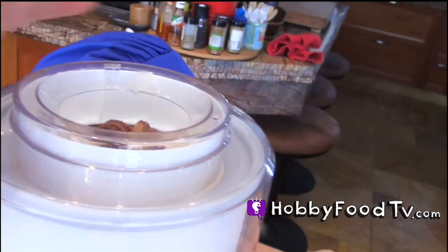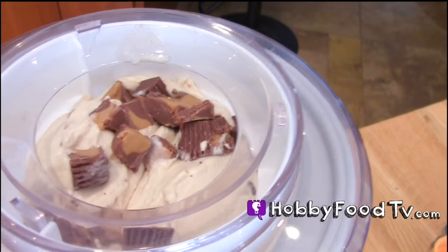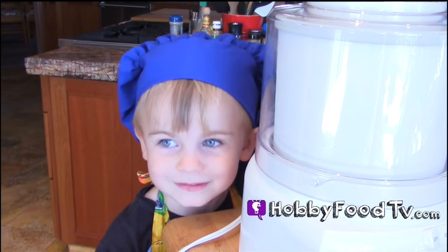Look good? Mm-hmm. Ready for some ice cream? Ice cream! Yeah.